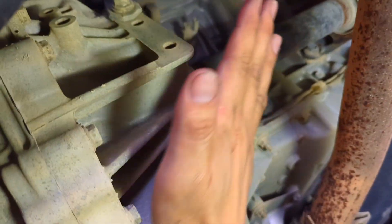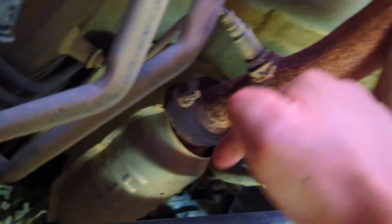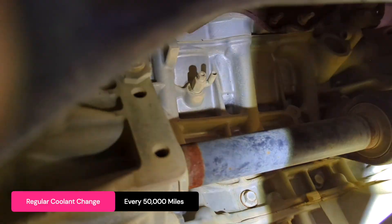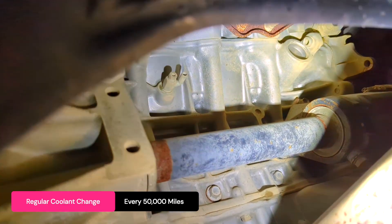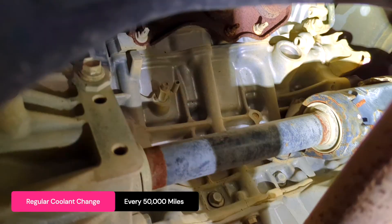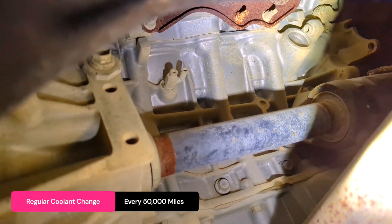On an all-wheel-drive vehicle, imagine the transfer case and driveshaft in the way — you'd have to go from behind and use a long extension to reach it. You don't have to drain from there; it's just a small amount. You can make up for it by replacing the coolant more frequently. Initial replacement at 100,000 miles, then service every 50,000 miles. Each time you replace about a gallon, and that's enough to renew the coolant and keep the engine cool.